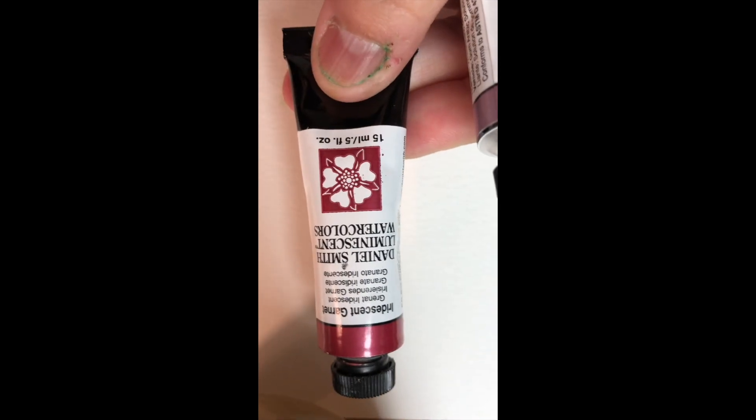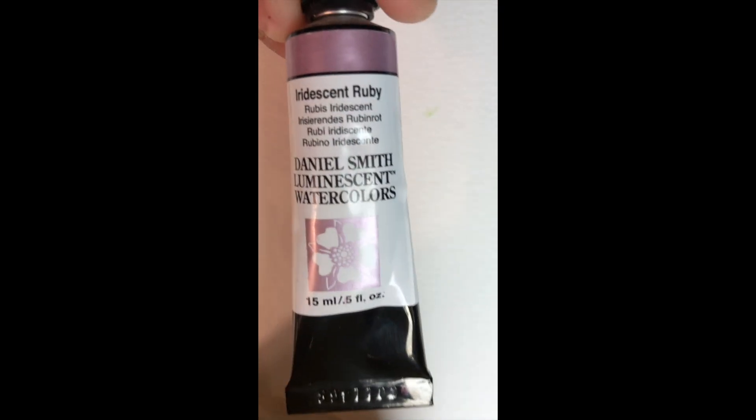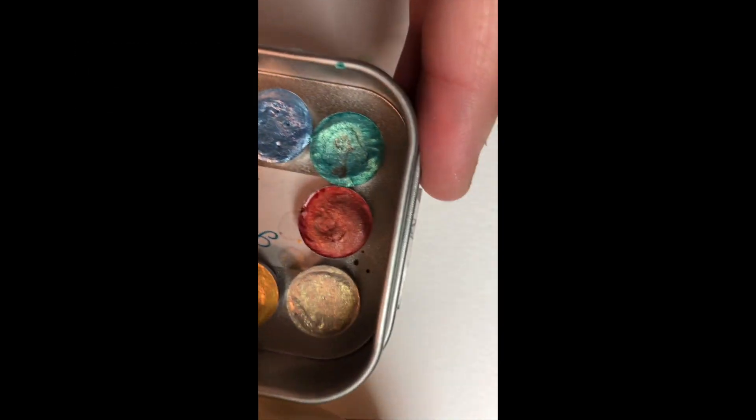I'm comparing the iridescent garnet and iridescent ruby from Daniel Smith. I bought these because I love Daniel Smith watercolors, but I have been using these by Artistic Isle — I got the travel size because I never bought handmade watercolors before.